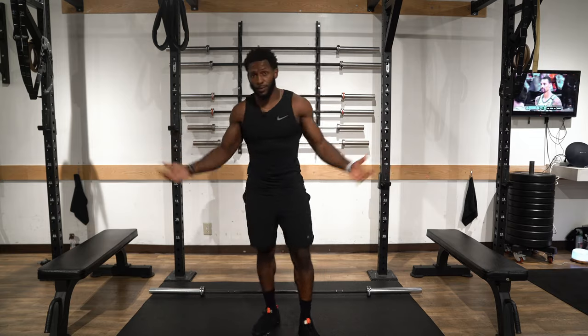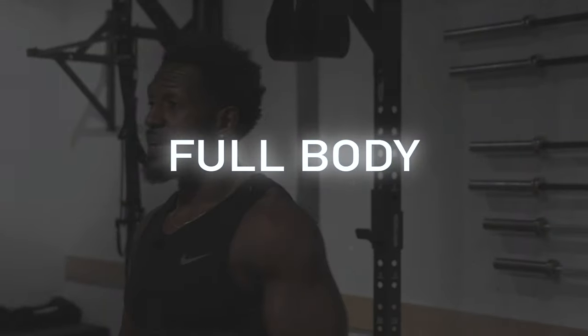What's up YouTube? Welcome back to our channel Juice and Toya. Today as you can see we have the gym ready and available.